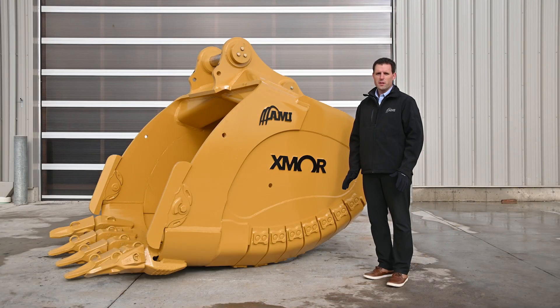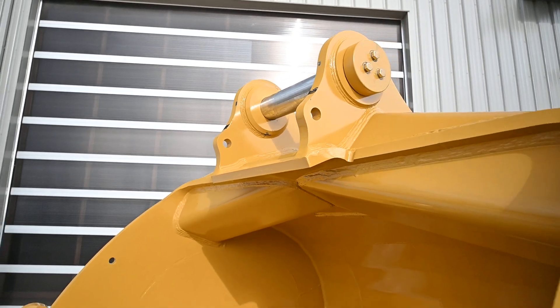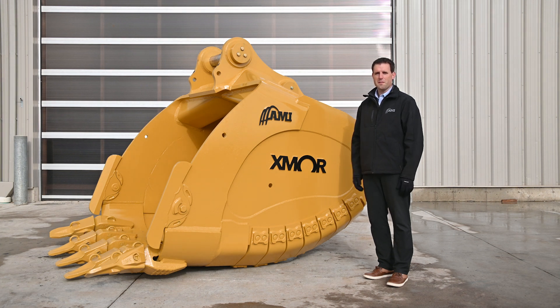That was a quick walk around highlighting the features and benefits of the AMI Exmoor bucket. This bucket is all about unlocking the potential of the machines you use, with greater capacity within the operating specifications of your excavators. There are a lot of factors at play in getting the right bucket to you, including application, material size, and how you load trucks. If you're interested in learning more about this Exmoor bucket, please contact us — you can call our toll-free number, check out the website, or talk to your local AMI territory manager. Thank you for watching and we look forward to seeing this bucket in action.